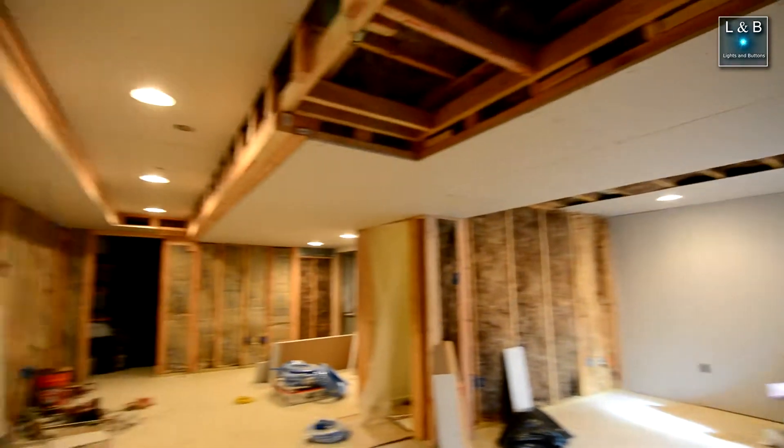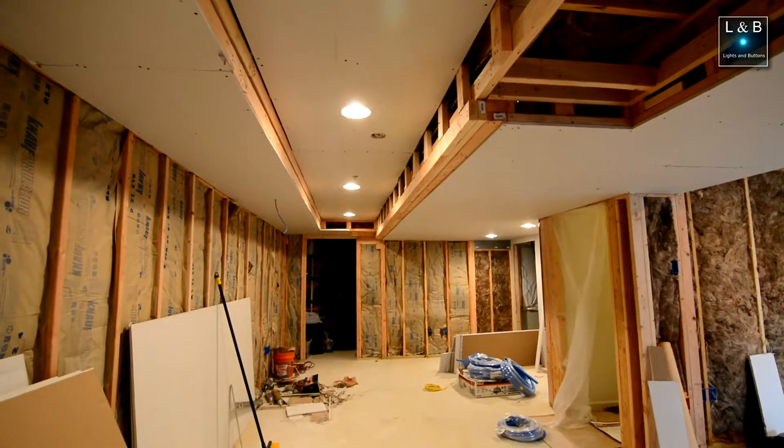Hey, welcome to Lights and Buttons. This is part of the 'Finish My Basement' series. If you're a regular subscriber, thank you for watching and welcome back. For those of you who are new, this is a channel that talks about primarily technology, but recently we've been talking a lot about basement construction because I'm finishing my basement. In my last video I talked about adding insulation behind the wall to help isolate sound.